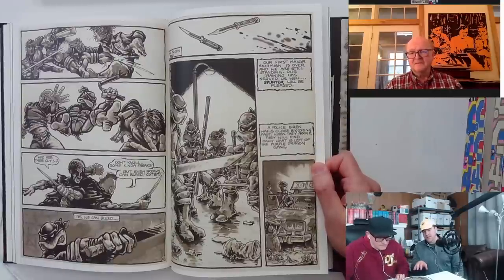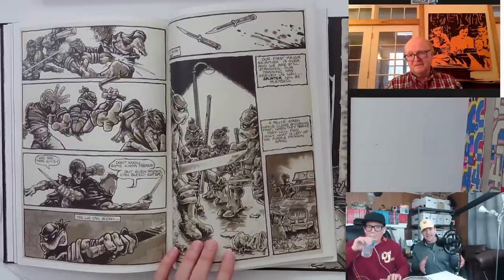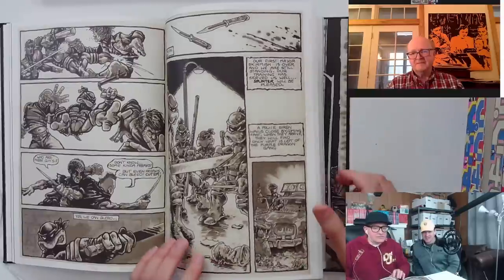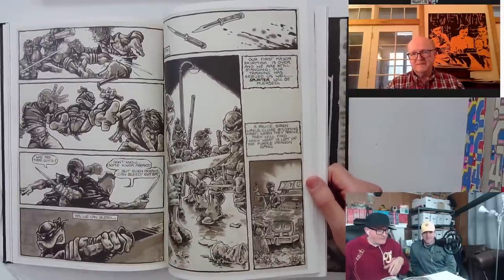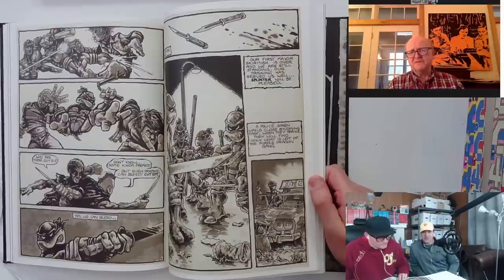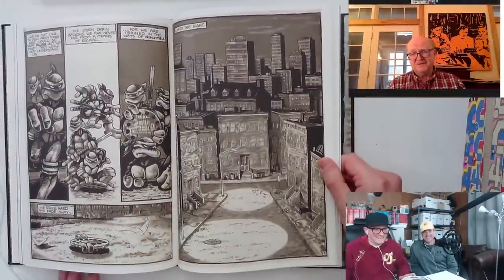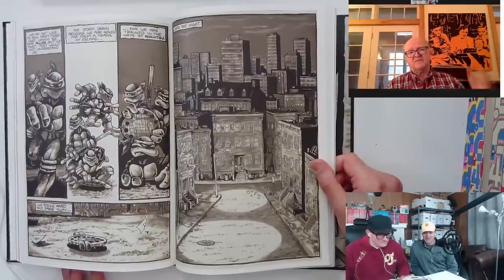Peter, do you remember if you worked out of order on these pages? The reason I ask is the turtles look really good from page one and it seems like it'd be hard to figure out how to draw them consistently — plus it's two guys. Do you start off with half the pages, does Kevin do the other half, and then just switch back and forth? It was kind of organic. We used to call the less interesting pages the 'boner pages.'